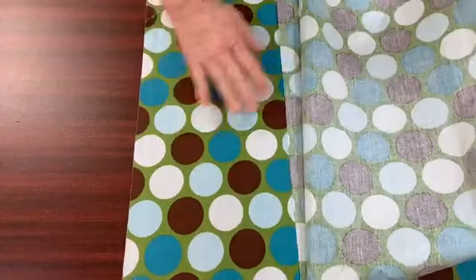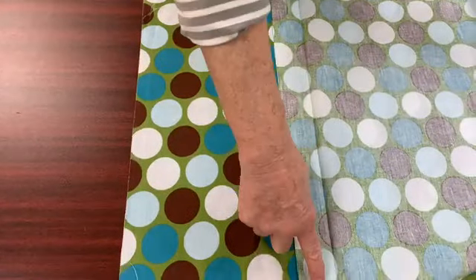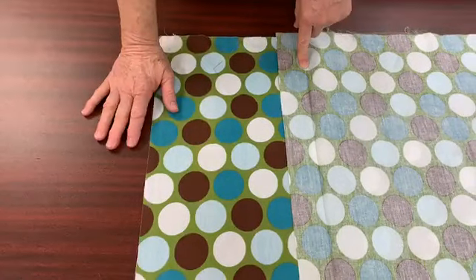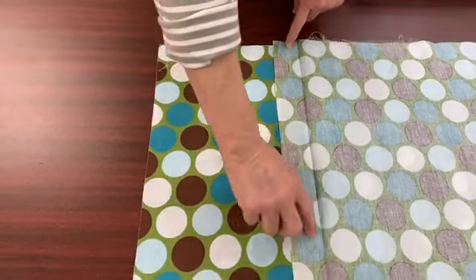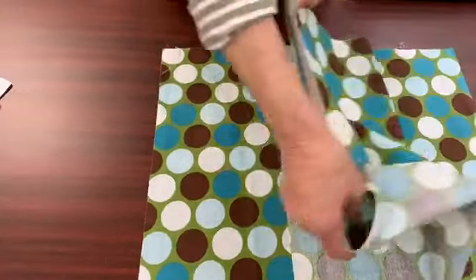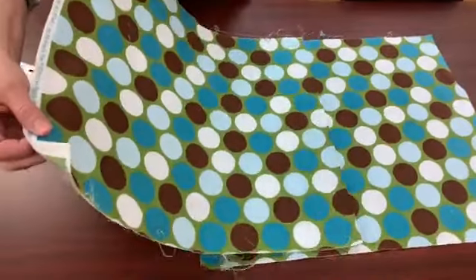Then you can see the crease where I folded is where you will sew, and you'll have a perfectly matched back. You can trim this off to about half an inch. You do have a little waste, but to me, I think it's worth it to get that matched, perfect back.